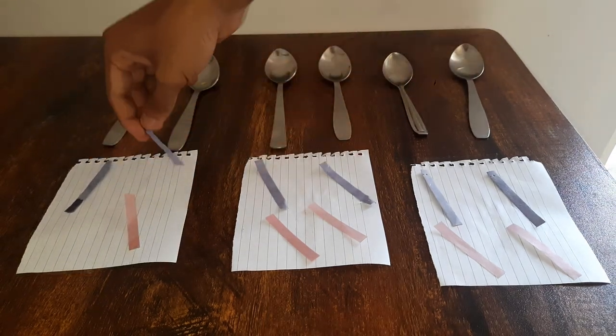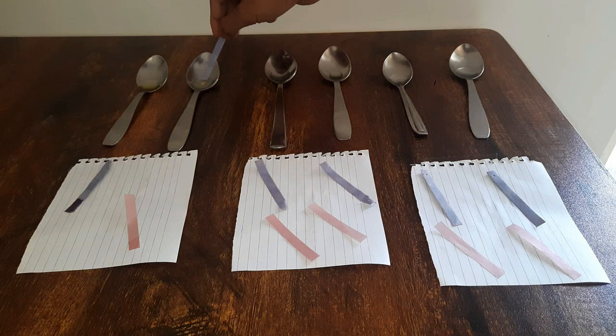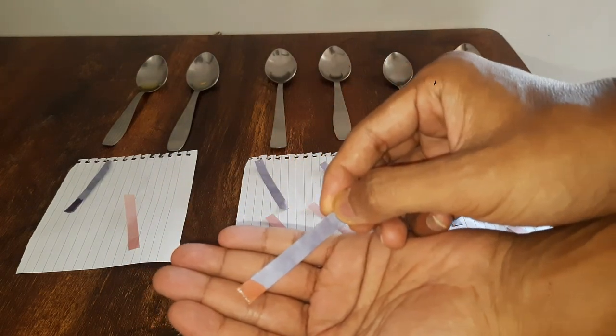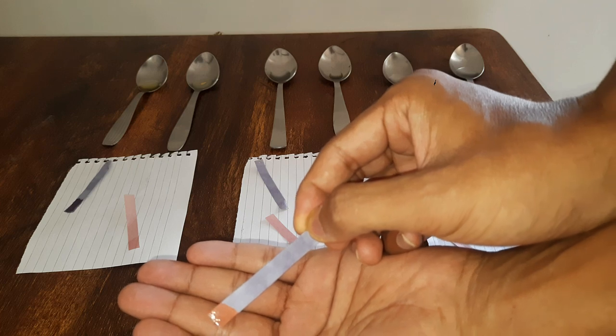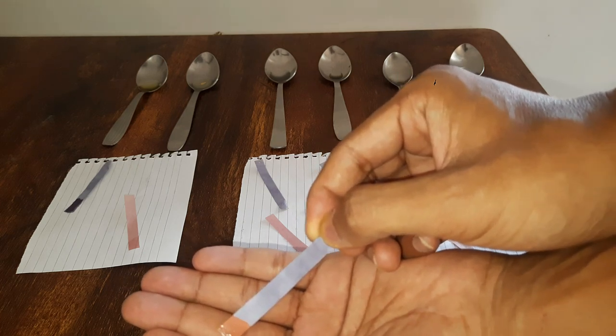Let's see what happens when we take the blue litmus paper. The blue litmus paper turned red, which tells us that lemon juice is slightly acidic. It is acidic in nature.